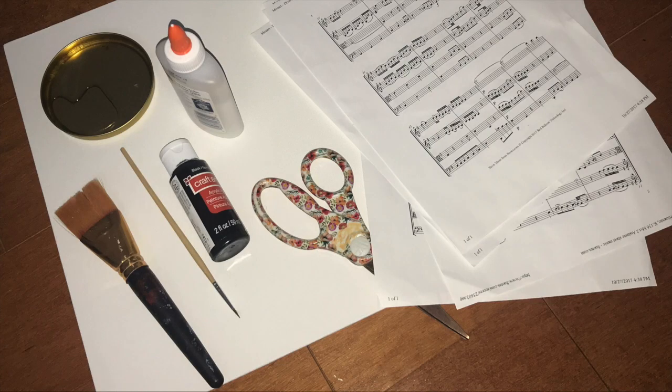For the next project, you're going to need scissors, some glue, a tray with some water in it, black paint, a paintbrush, and once again some more old music. You'll also need a nice, strong, sturdy surface — I'm going to be using a large canvas board.